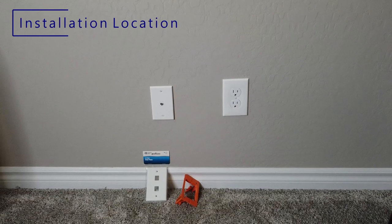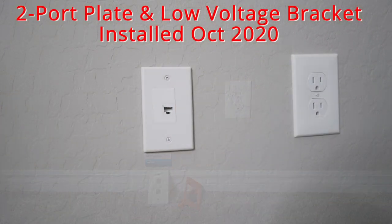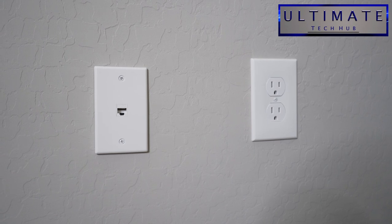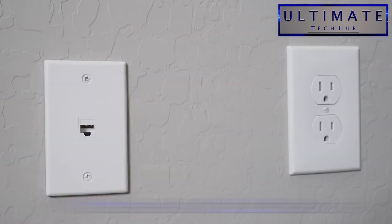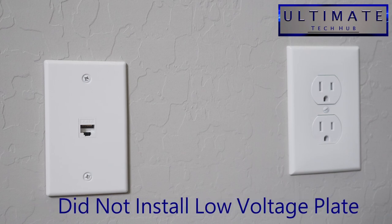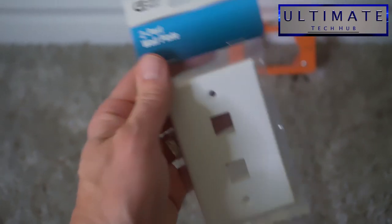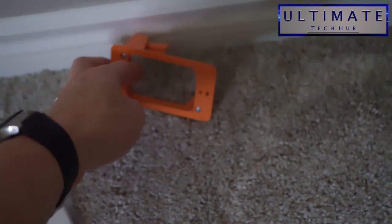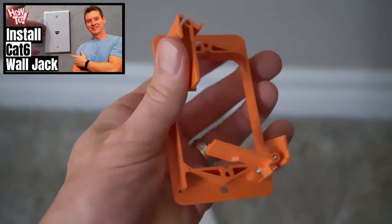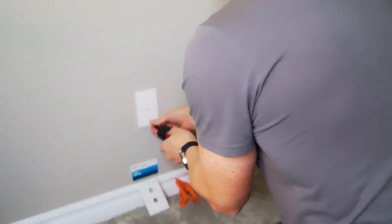This is the location of our one-port cat6 data port. Our goal is to replace the one port with a two port and add the additional cat6 to that second port. Two things to note: when I installed this one-port wall plate, I did not level it with the electrical outlet to the right, and I did not install a low voltage gang plate. We'll fix both of those issues easily. After watching this installation, you should also watch the video showing how we installed the original data port.